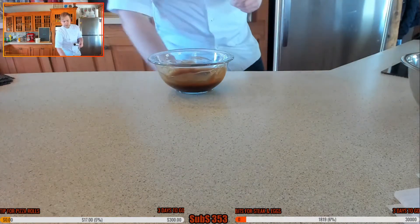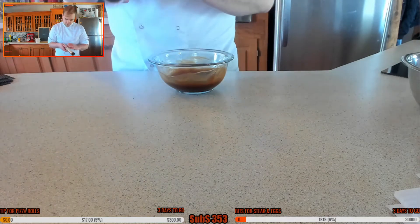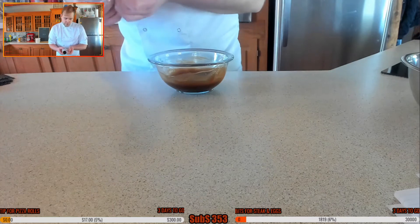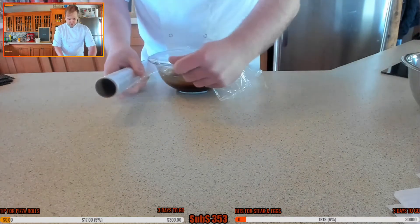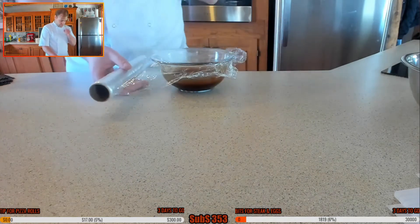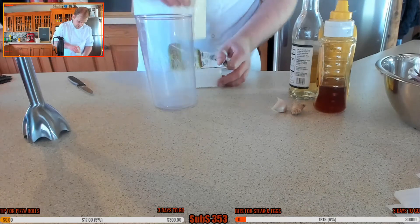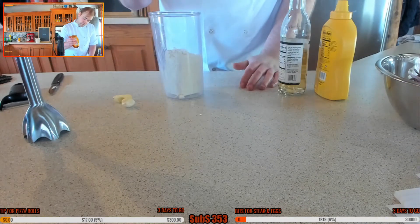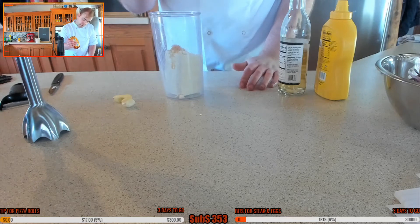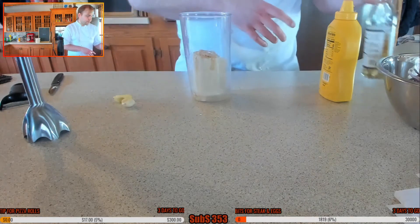I was going to make the tofu Japanese mayo next. I've got a little bit of tofu I wanted to use up. You can make a normal Japanese mayo if you really want, but I'm going to go for the tofu version because I want to use that tofu up - it'll be a nice little touch. Two teaspoons of honey, and two tablespoons of rice vinegar.